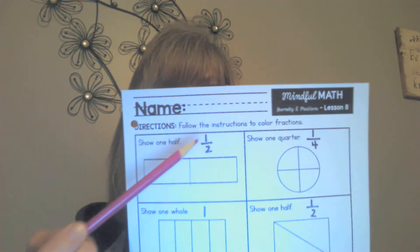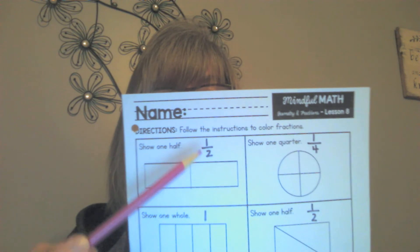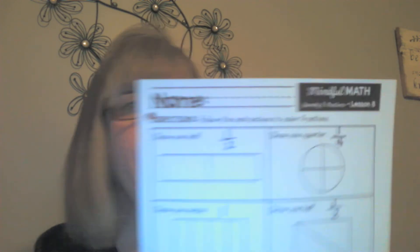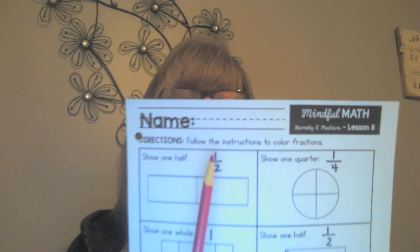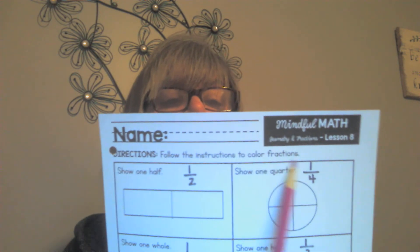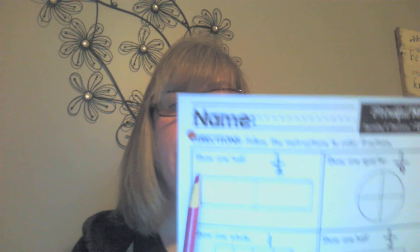A fraction is a number that looks like this: there's a number on the top, a number on the bottom, and a line in between. On your seat work it says follow the instructions to color fractions. Remember, fraction means part, so you're going to be coloring part of each of these shapes — except for one. There's a little trick.